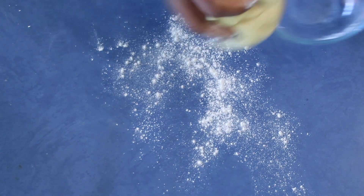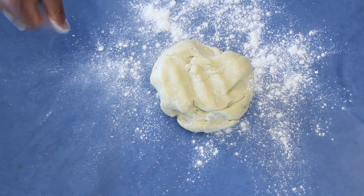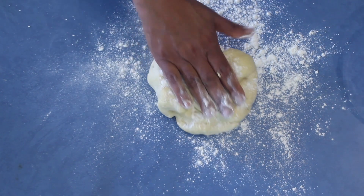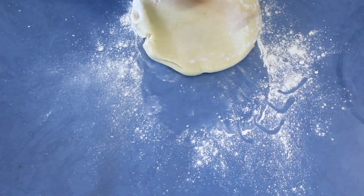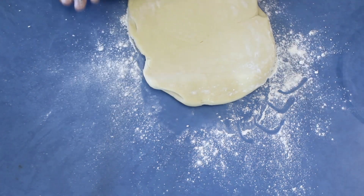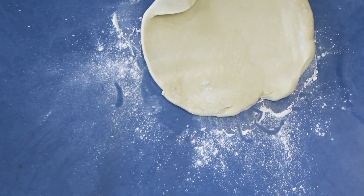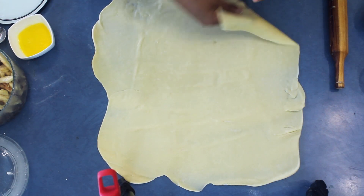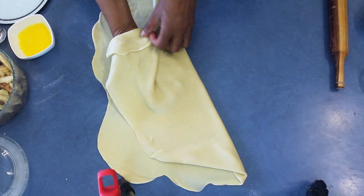The dough is ready for the apple strudel. Put it onto a floured bench, sprinkle some flour on top of the dough, and roll it out to a square or rectangular shape. It's a really pliable dough that you can fold in any direction.